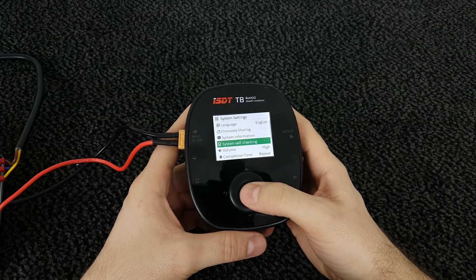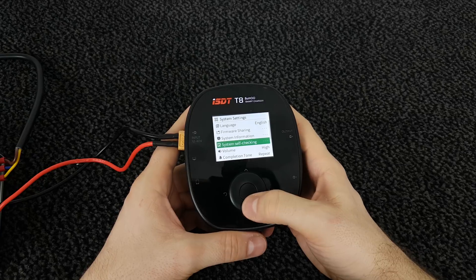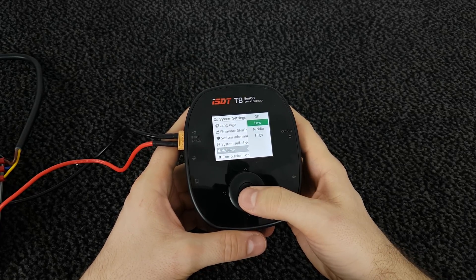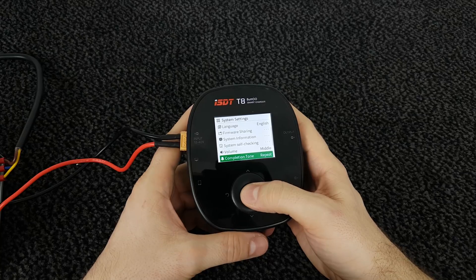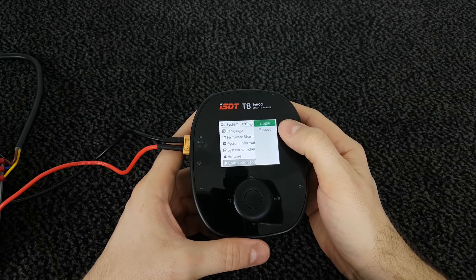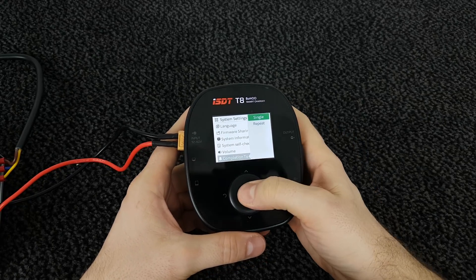If you press here the charger will self-check, which takes around 20–25 seconds. Here we can change the volume of the clicking or beeping tone — I'm going to put it on medium. This is the completion tone setting: when your charger finishes charging, you can select it to beep once when done, or set it to repeat and it will beep every minute. I'm going to select single.